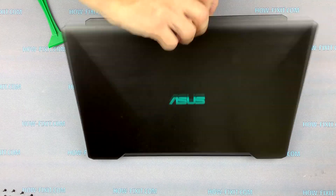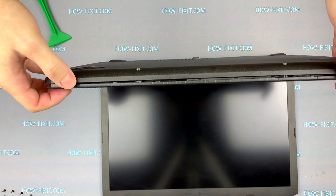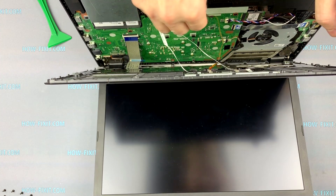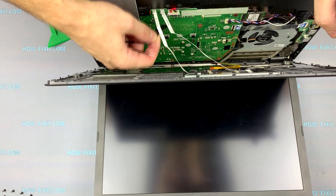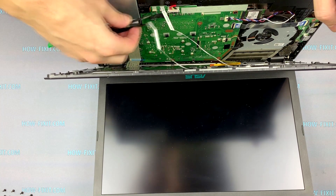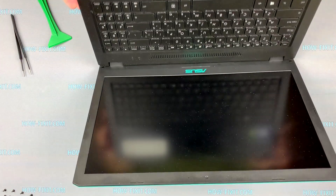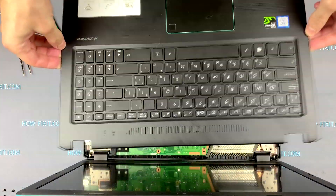Open the laptop. Open the case and unplug all these cables. The connectors of these cables can be opened by lifting the black bar up. Now the cover with the cable can be removed.